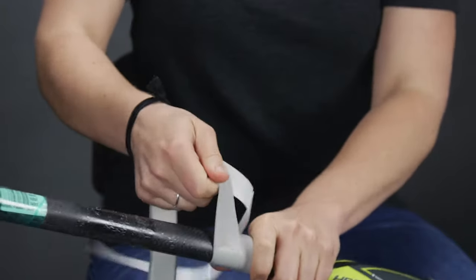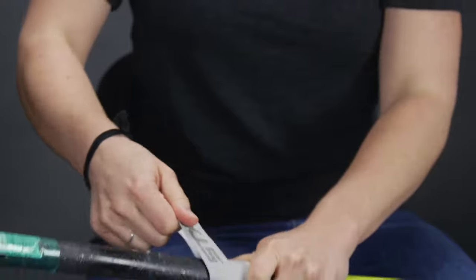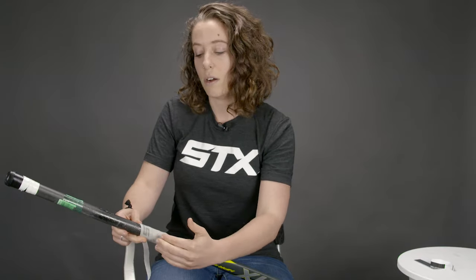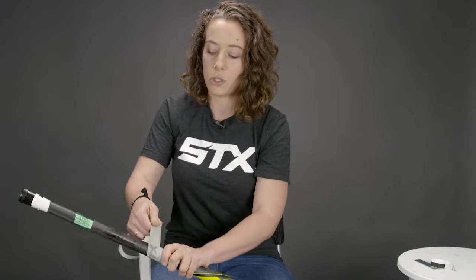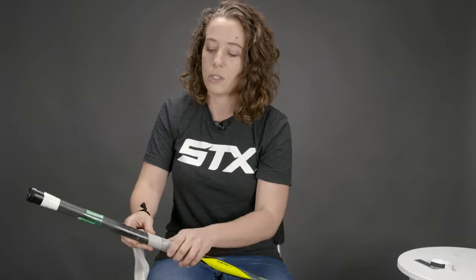As you make your way up the stick, make sure you have a nice clean edge — getting a little bit of overhang on the already-laid-down grip — but you want it to be smooth, not a bumpy surface. Keep it close, but not so close that the grip is super thick in your hand. Keep going up, pulling taut with your left hand as you move up the stick.